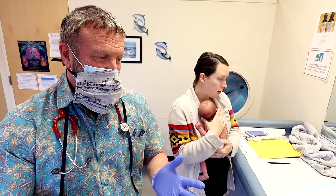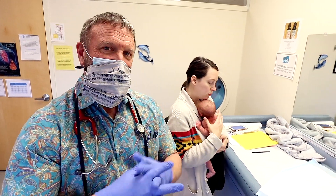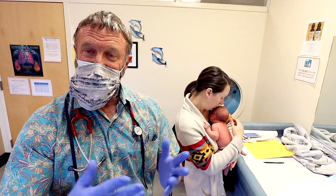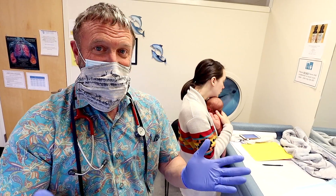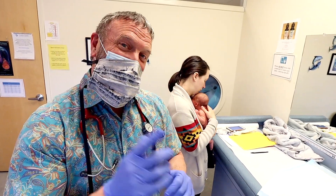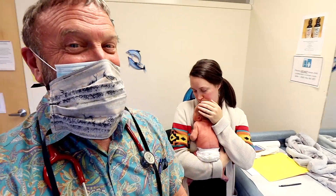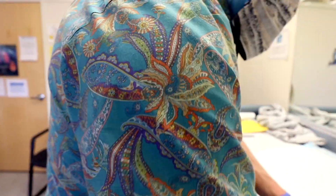We have a handful of people in Portland, Oregon — the greater Portland metropolitan area is two million people — with only a handful who can do it. There's a lot of demand. That's the story on tongue tie. Thanks for watching — we got a special mom-baby combo here. I'm Dr. Paul.